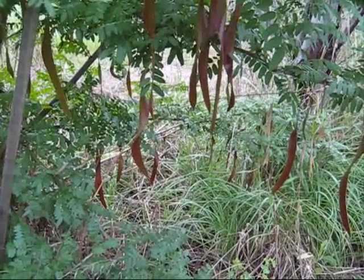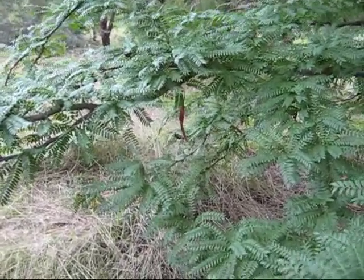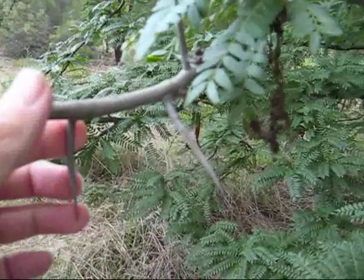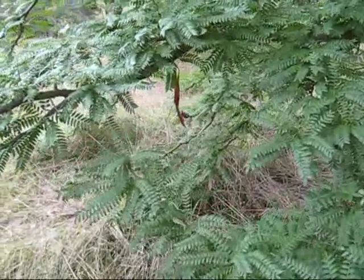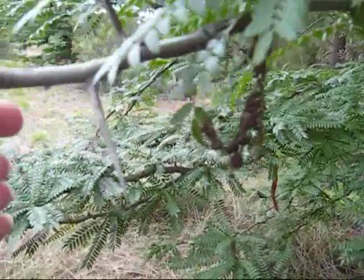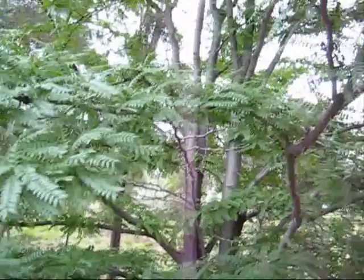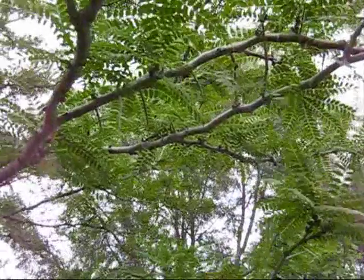This one doesn't seem to have any beans on it this year. But look — this one is a thorny one. Look at those horrific thorns. That's why you don't have to worry about birds and cats — the thorned ones are good for birds because cats aren't going to climb up into a thorny tree. This one doesn't seem to have hardly any beans on it at all. Shocking, terrible, horrific thorns. Still, it's a nice shapely tree.